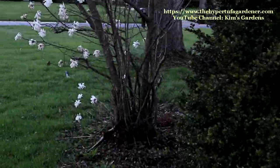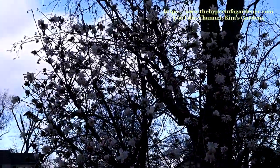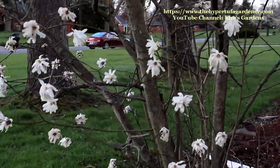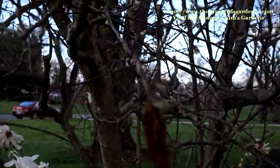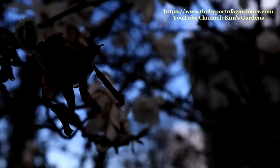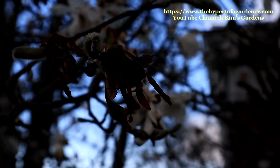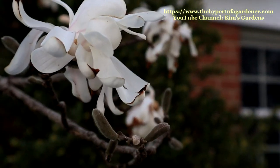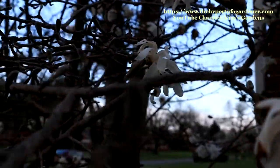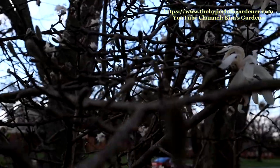It's white, so it shows up really well against the red brick house. I like that. And of course, it's gorgeous against the blue skies. You can see I have had a few cold spells and freezes, and the freeze will destroy your blooms. Maybe not all of them, but a whole lot of them can be damaged by a frost or a freeze once it blooms. But it blooms so early, and if you have a lot of buds, it doesn't hurt too much to lose a few of them.